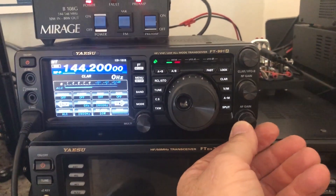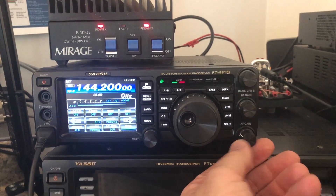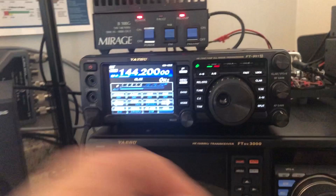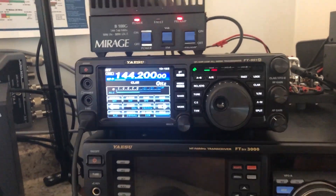Remember the good old days when 2-meter sideband was active? Yeah, me either. I'm not an old enough hand to remember that, but there is a Saturday night net that runs out of Maryland here.